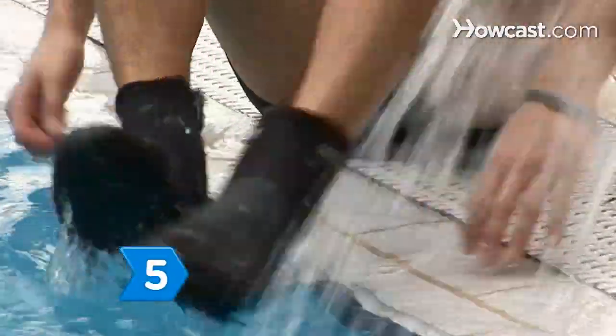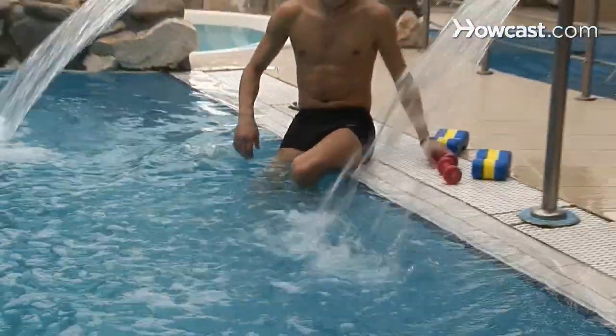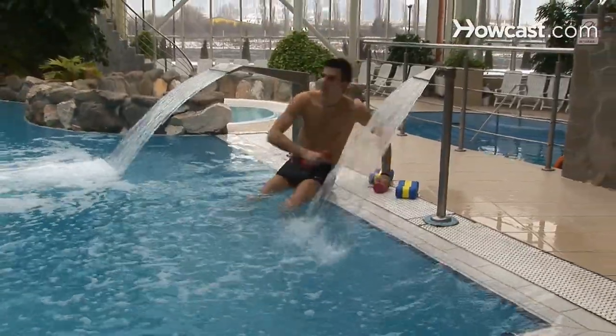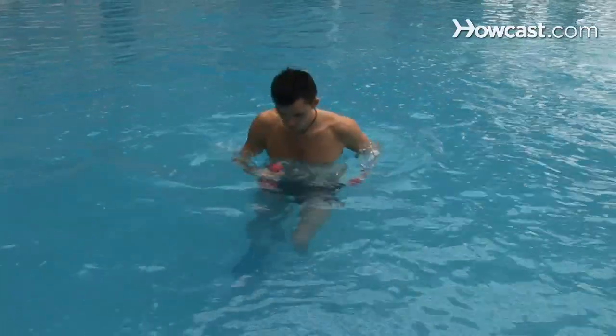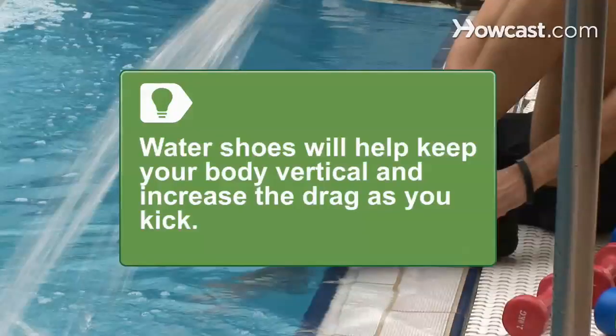Step 5. Protect your feet from a textured pool floor or small rocks in a lake with a pair of water shoes. This will also aid your balance and traction when you work out. Water shoes will weigh your legs down, keeping your body vertical as well as increasing the drag as you kick.